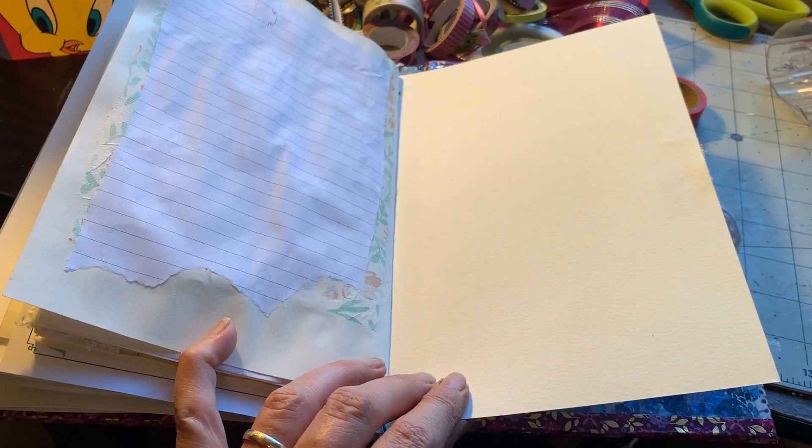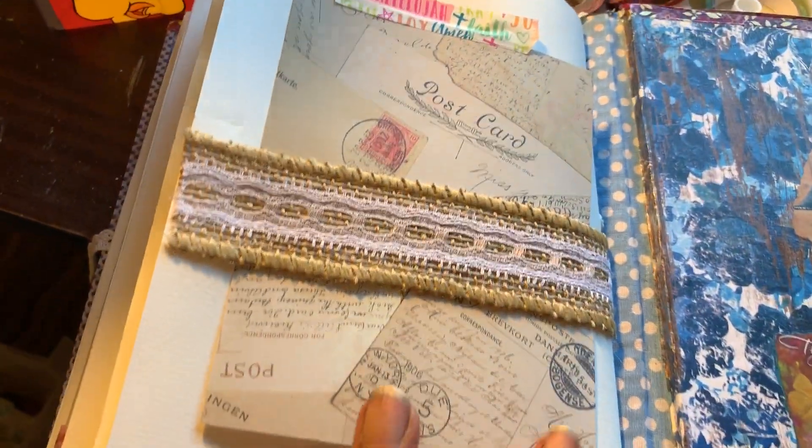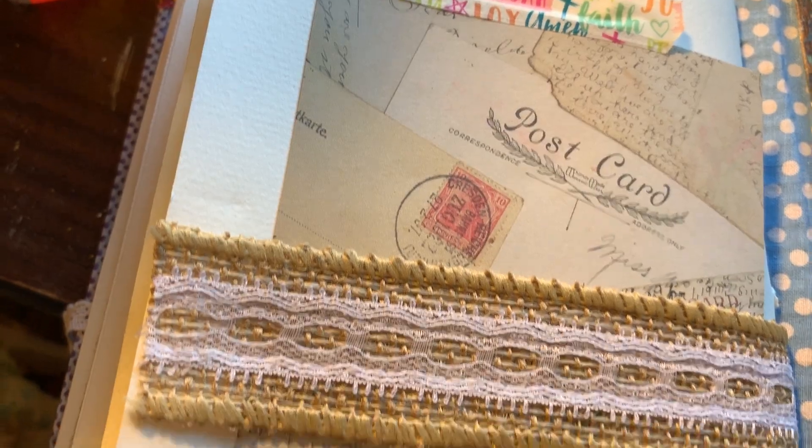Just more blank paper — I know, exciting, huh? And then another washi taped postcard in the back.